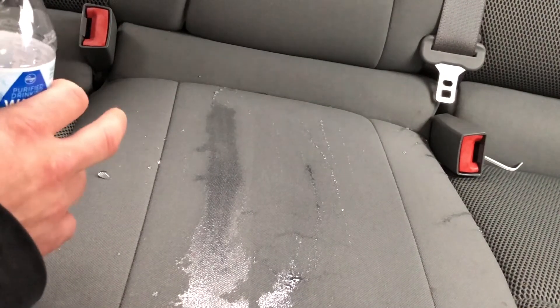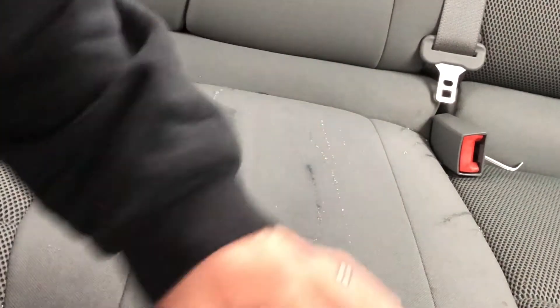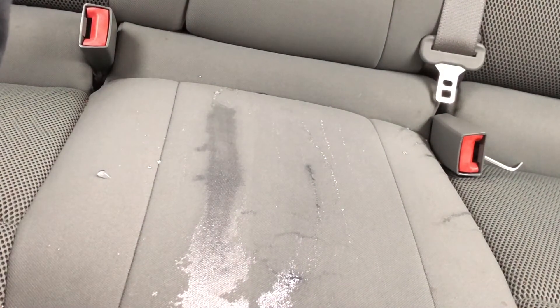We're gonna vacuum this out, pull it out of that cushion so we don't get mold. But this side — just wipe away with a dry towel and move on about your day.